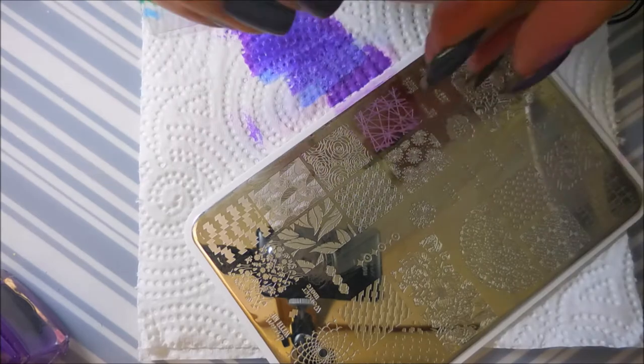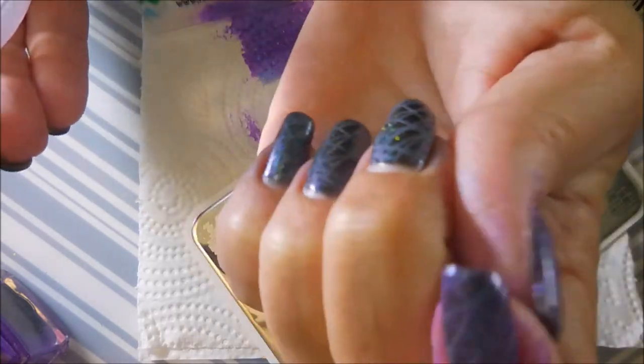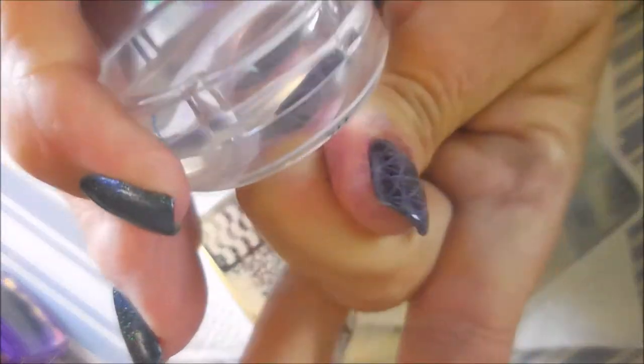I didn't want to totally cover up this manicure. I wanted something on it, but I still wanted to be able to see the polish shining underneath. I wanted that hollow to be able to pop out.